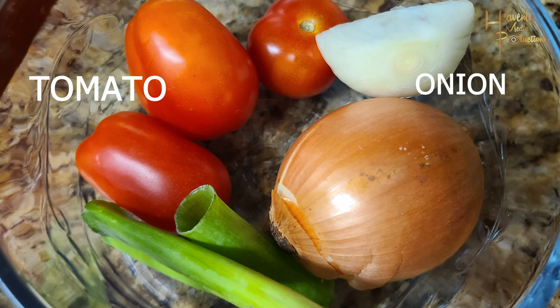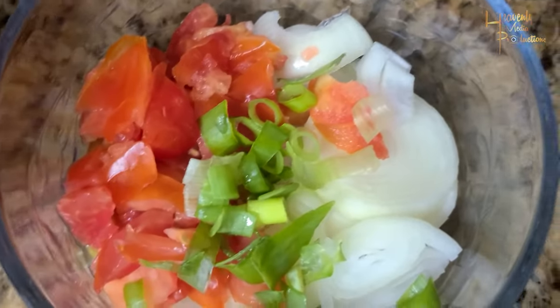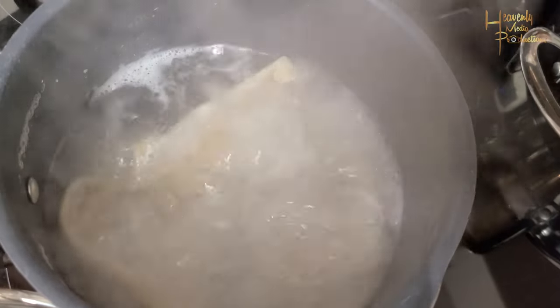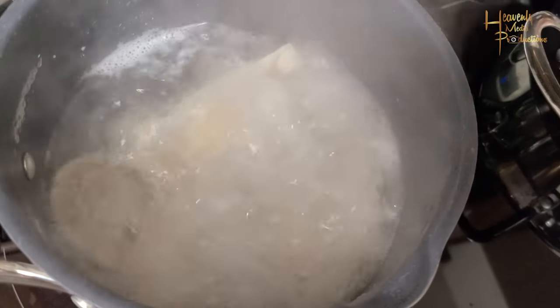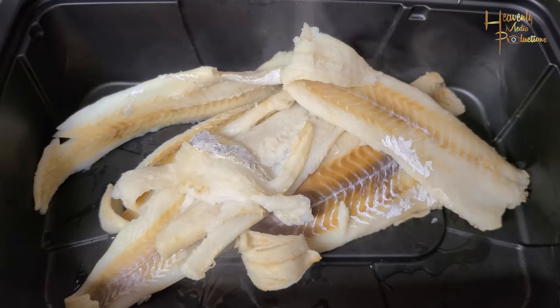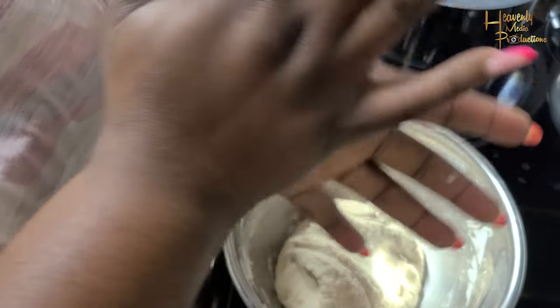All right guys, so to kick it off we're going to start with just getting our seasonings together — our natural seasoning, onions, scallion, tomatoes, and I did dice a bit of garlic in there as well. While I had the salt fish boiling — I tend to boil my salt fish twice — because I prefer to control my saltiness in my pot, so I don't want it to have too much saltiness in the salt fish.